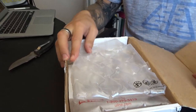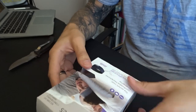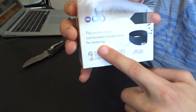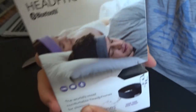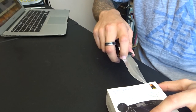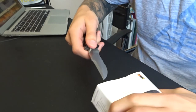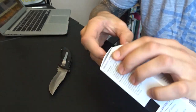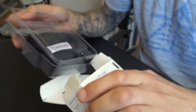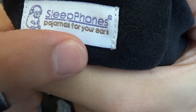Alright guys, so I think something quite cool has arrived — the world's most comfortable headphones for sleeping, apparently. I was really excited to try these out because for ages I've been looking for some good headphones that I can wear while I sleep that are actually good quality. So it's looking good already. I like this little logo here that says 'pyjamas for your ears.'